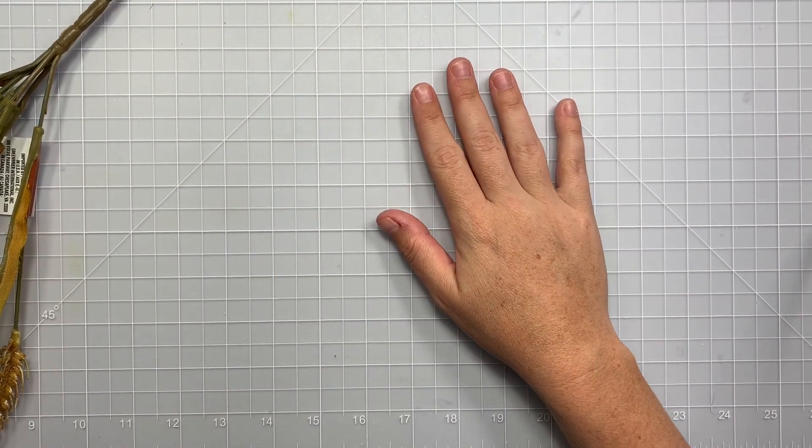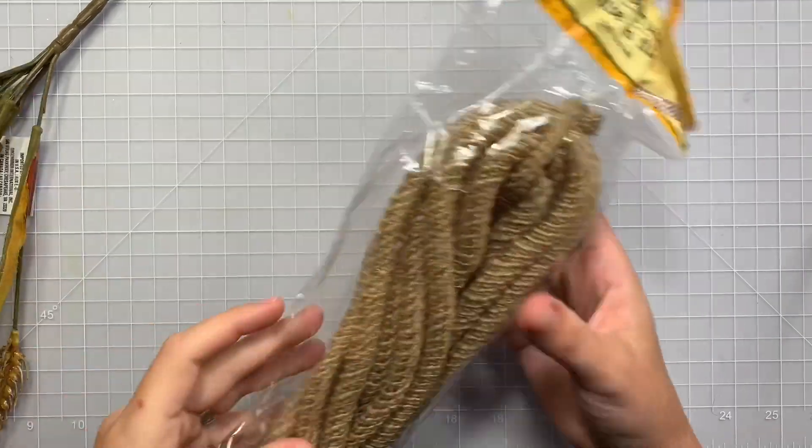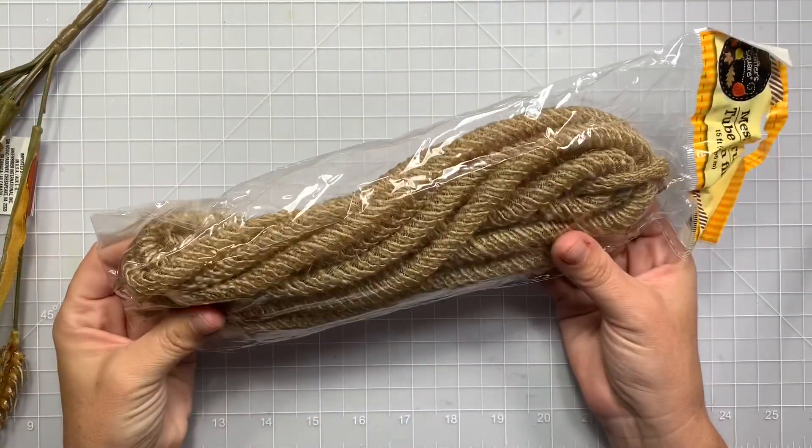Hi guys, welcome back to my channel. So today is a quick little Dollar Tree haul. I was looking to see some Halloween stuff, but my store only had a couple things.